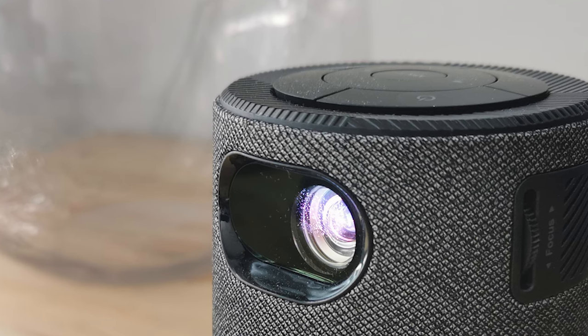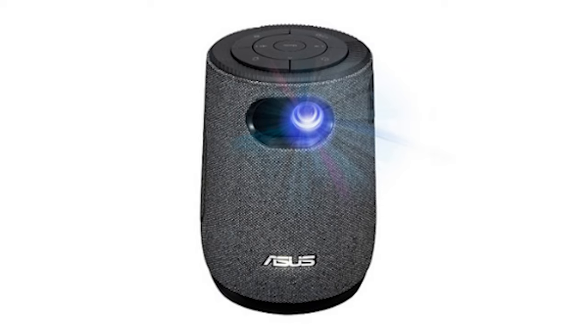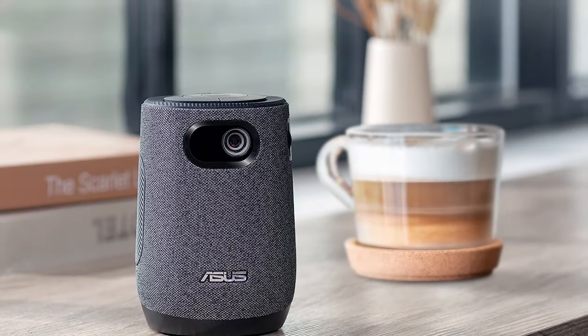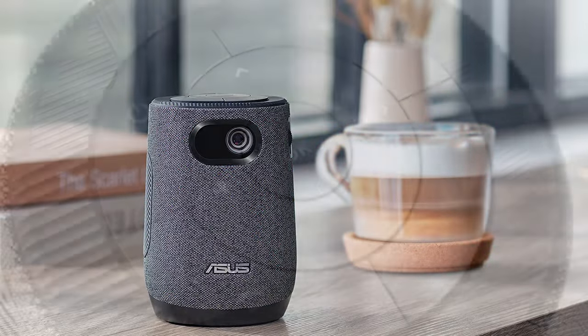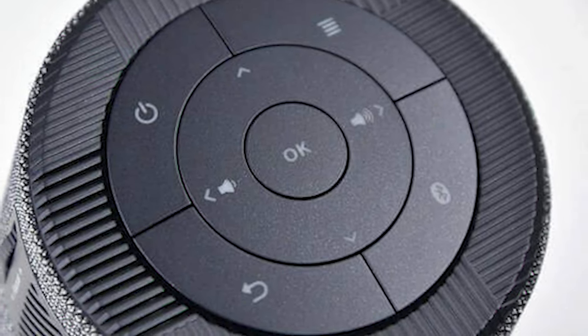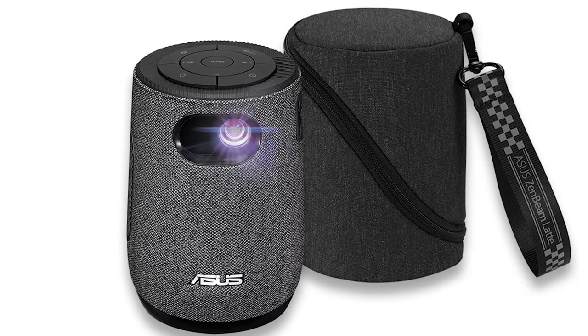Putting aside that you can buy a conventional projector for this money and get higher resolutions and a brighter projection, the big selling points of this device are its portability and the flexibility that provides. It is highly transportable, even if ASUS dropped the ball in the charging mechanism, limiting its useful life to just 3 hours on battery. Where it is slightly less impressive is in respect of flexibility, since it lacks a few features that we'd have reasonably expected. Since it includes a USB port, you could connect external drives to the Latte and then play content from them, but there is no default mechanism or applications to do this, oddly.